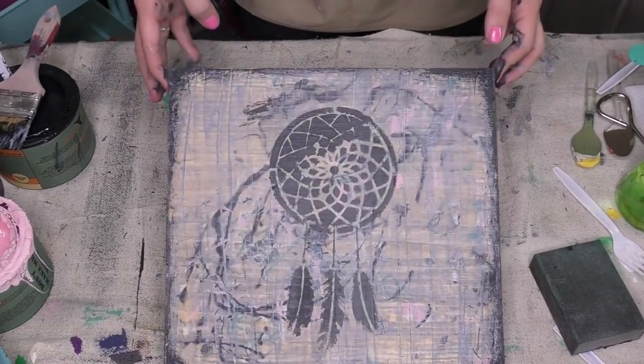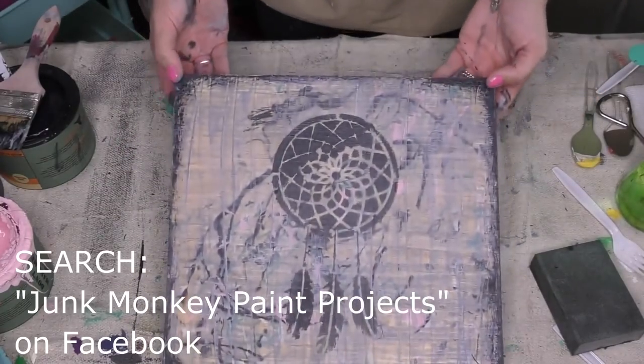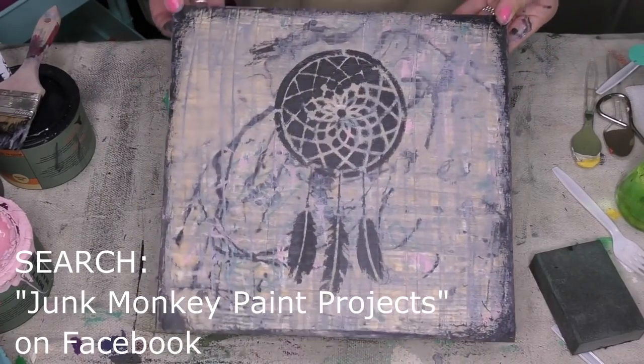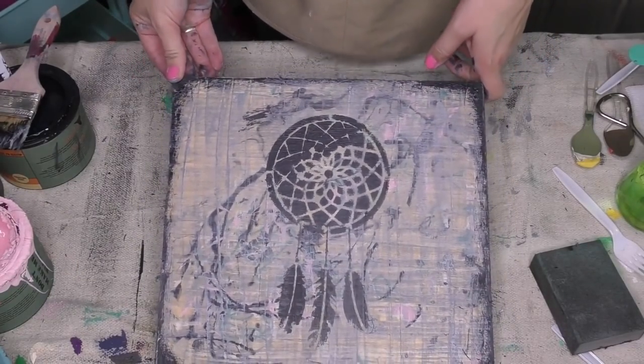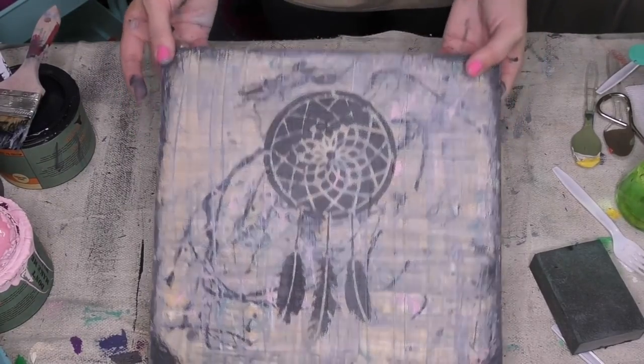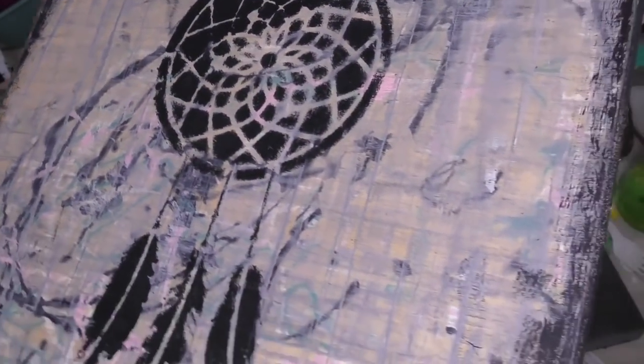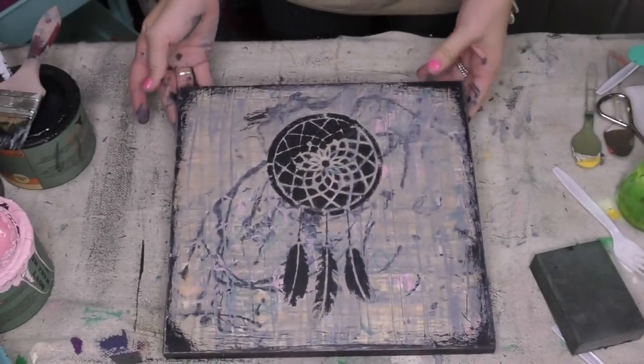Hopefully your mind is open and you're gonna try this. I would love for you to post your projects in Junk Monkey Paint Projects — I can't wait to see all the colors, patterns, and what you choose to do and how you bring it all together. That's what's so cool — everybody's different, sees things differently, and brings things to life in different ways. Take care, bye!